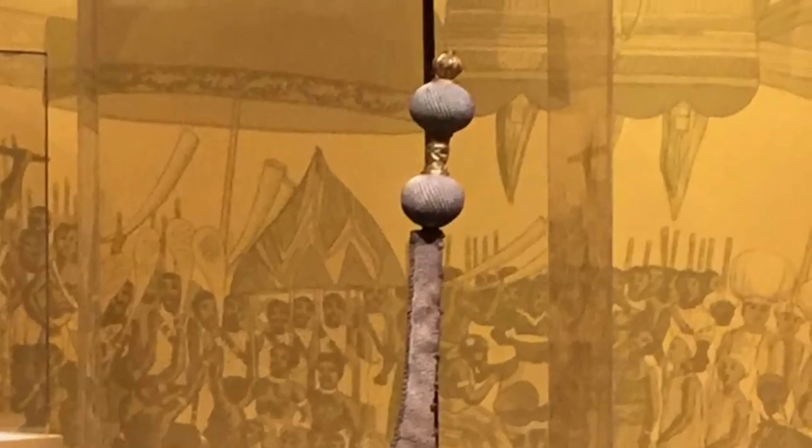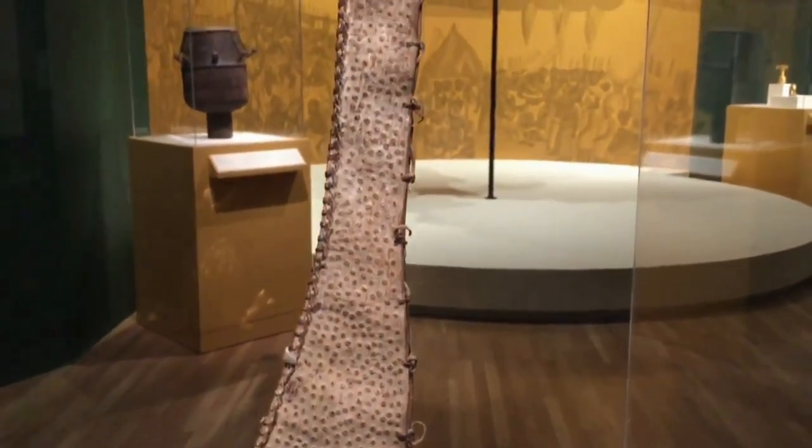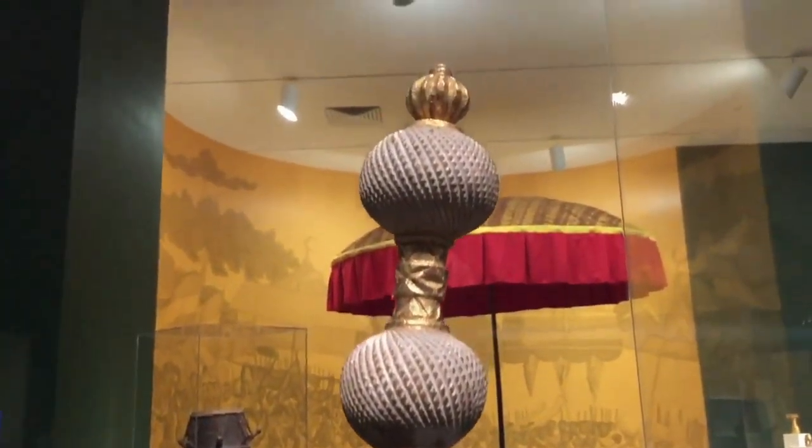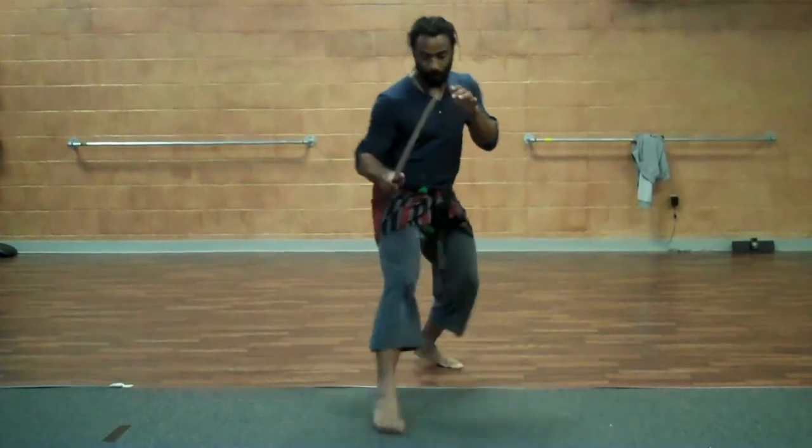The sheath can be made out of various hides — obviously leather like traditional cowhide, or even leopard hide, and even electric eel skin. Let me say it again for those in the back: electric eel skin. Which is super dope — just sheathing your sword into the body of an electric eel. Does that make me weird? Let me know in the comments.